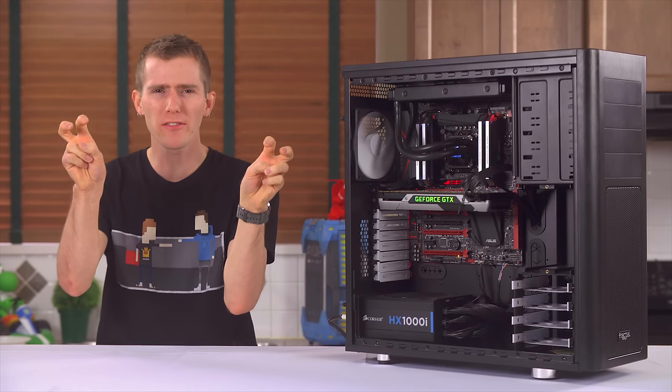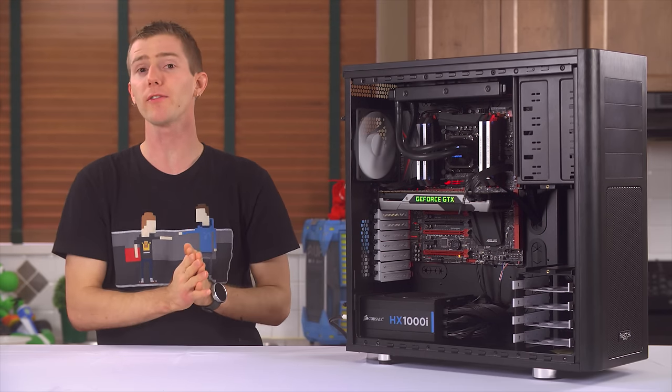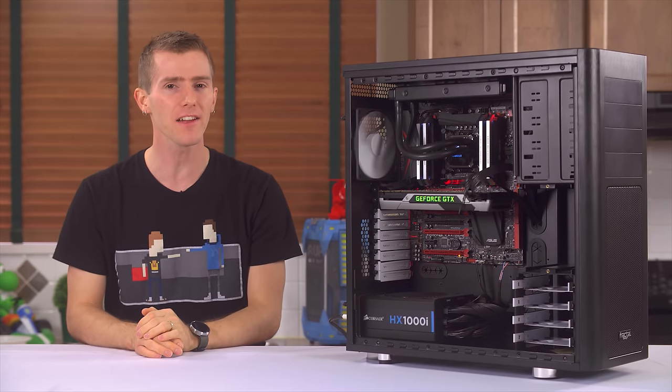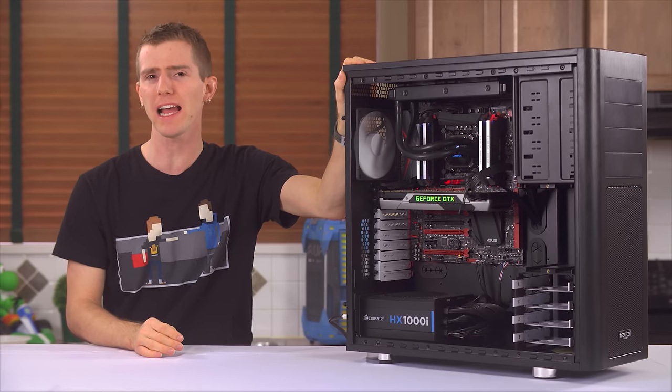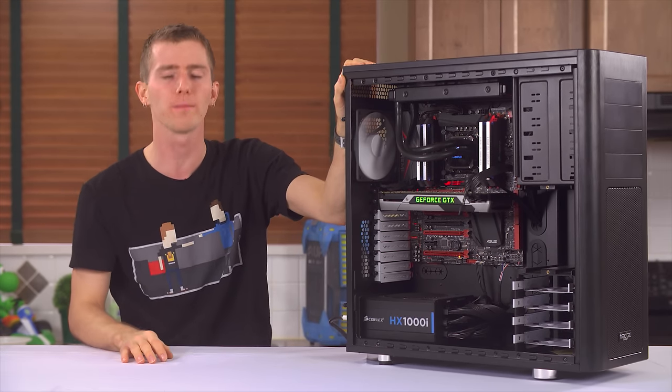Welcome to the No Messing Around LGA 2011-3 Overclocking Guide. We'll be covering the benefits of overclocking, the risks of overclocking, and running you through how exactly to do it with your Haswell-E 6-core or 8-core processor.